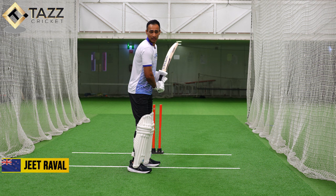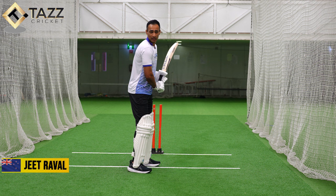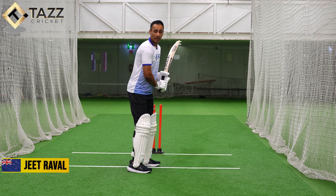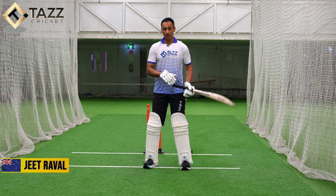That's where I want to be in my back lift or back swing when I'm about to face the ball. So they generally tend to be slightly wider, I crouch, and I end up in this position. I'm going to show you sideways what I want to show — I ensure that my top hand is generally on my back hip.